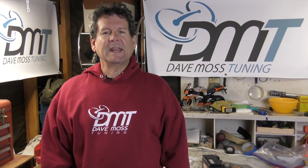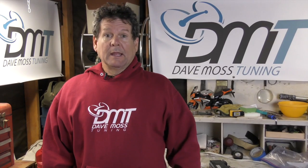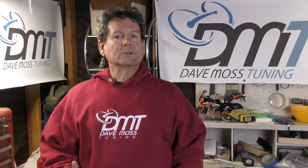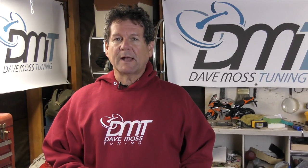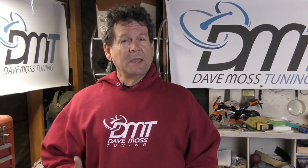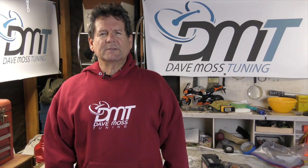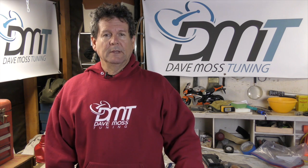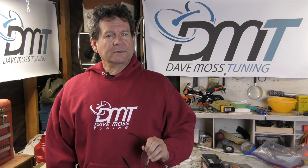Dave Williams, editor here, with today's video — another in our Faster Class series. Faster Class is derived from the masterclass craze, hence our clever derivation: Faster Class, because when you master suspension you become faster. This Faster Class is about fork static sag, which is the bike under its own weight without the rider.